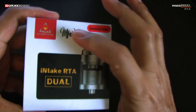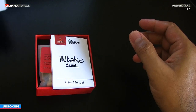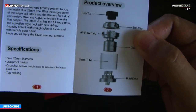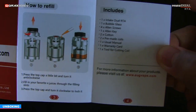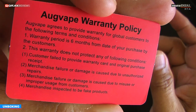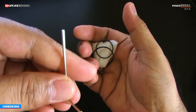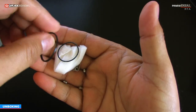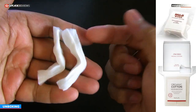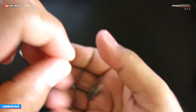Intake Dual by Mike Vapes. In the package you will find a user manual, which is actually nothing but a quick start guide — concise and clear — a conditional warranty card valid for six months, and a nice little spares baggie containing an allen key you will need for the post screws, two o-rings of different sizes, and two pieces of Japanese cotton, same like KGD, Shiseido, Muji, etc.